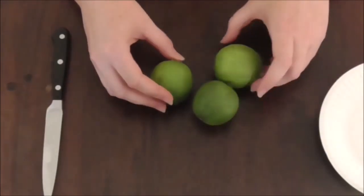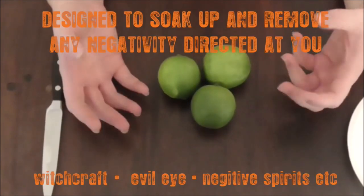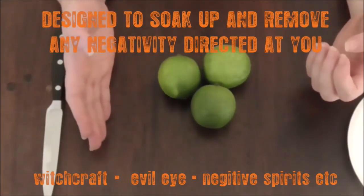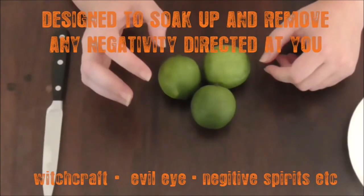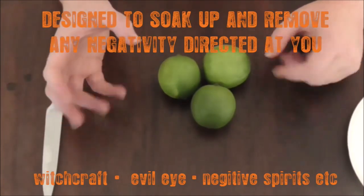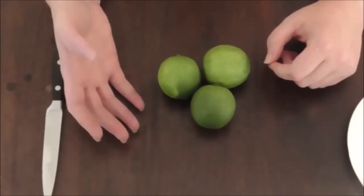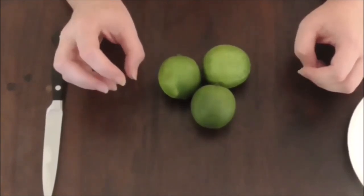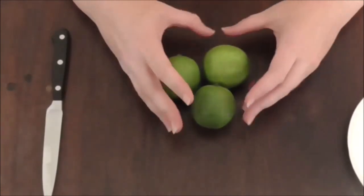What the limes are going to do is soak up negativity — anything that may have been directed at you. This can be in the form of a spell that's been put on you, or any kind of negativity directed your way, whether it's people speaking ill of you or any negative energy directed at you. This will dispel it, soak it up, and get rid of it.